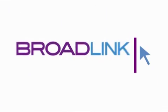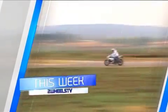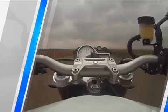Two Wheels is proudly powered by Broadlink, delivering serious bandwidth for serious business. Welcome to the show. This week Bill Hunter is standing by to put the new BMW S1000R street bike through its paces. Don't blink and don't go far.